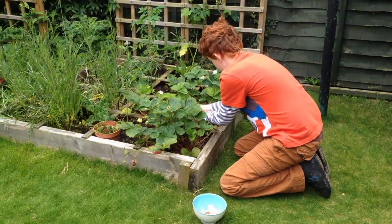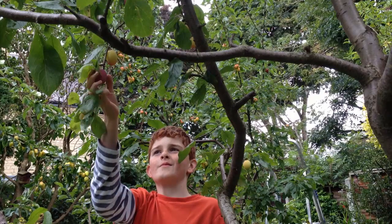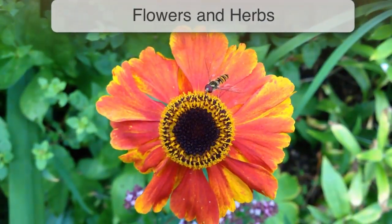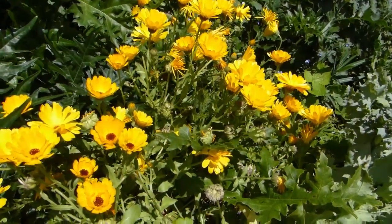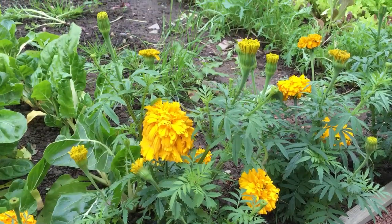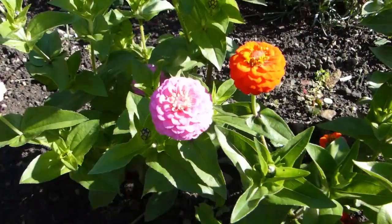Kid-friendly fruits include strawberries in raised beds and planters, plus all manner of fruit trees for an autumn harvest. Flowers help to attract bees, butterflies and other wildlife into the garden — children will love the splash of color they give too. Annual flowers are quick-growing and should start blooming before the summer break. Think marigolds, nasturtiums, zinnias and more.